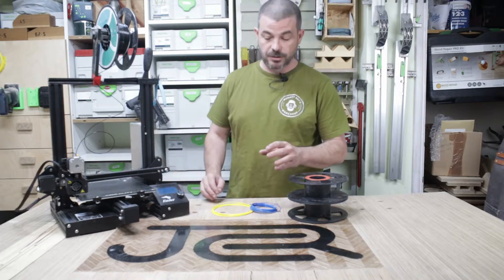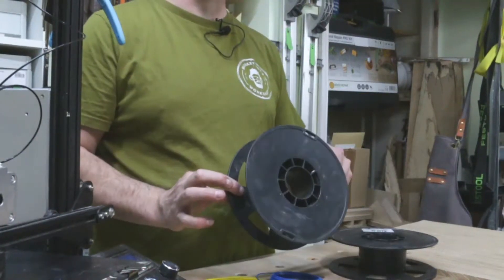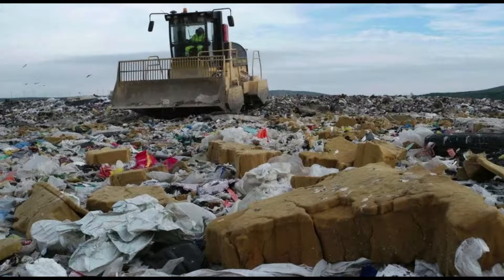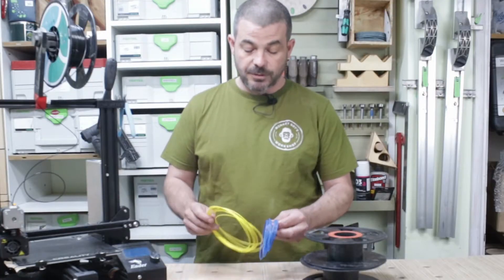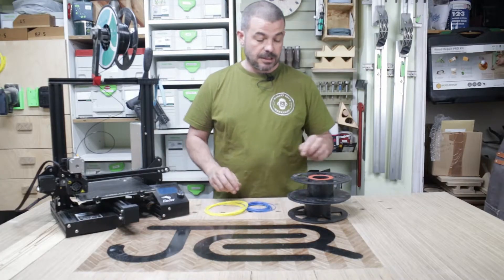3D printing is great, but unfortunately we get lots of ender rolls and empty spools. This type of plastic is not recyclable and unfortunately it just goes to landfill, which is not something I want to do. There are ways that we can make use and utilise these. First off, I'm going to show you how we can join all our ender rolls or samples that we get.